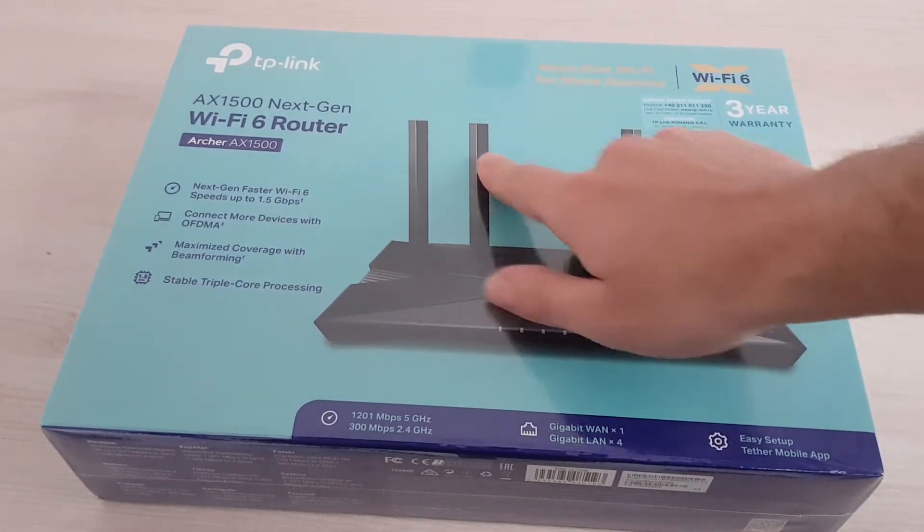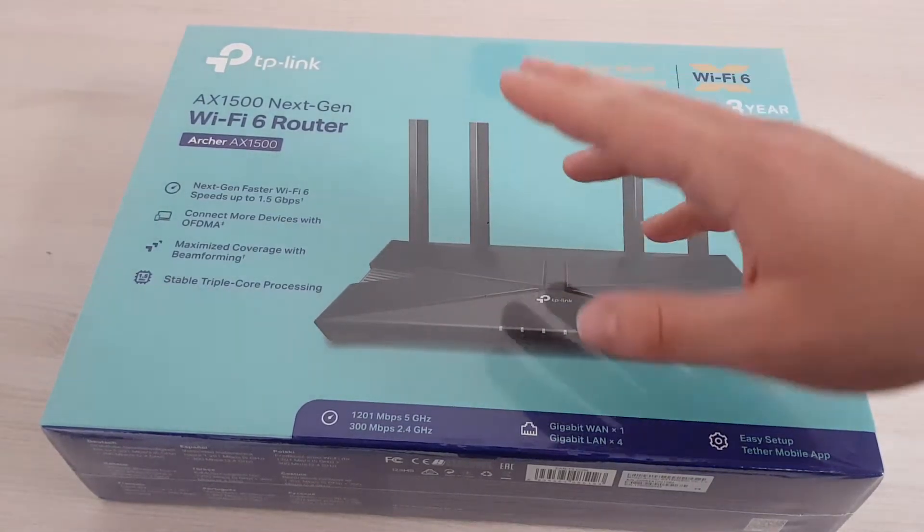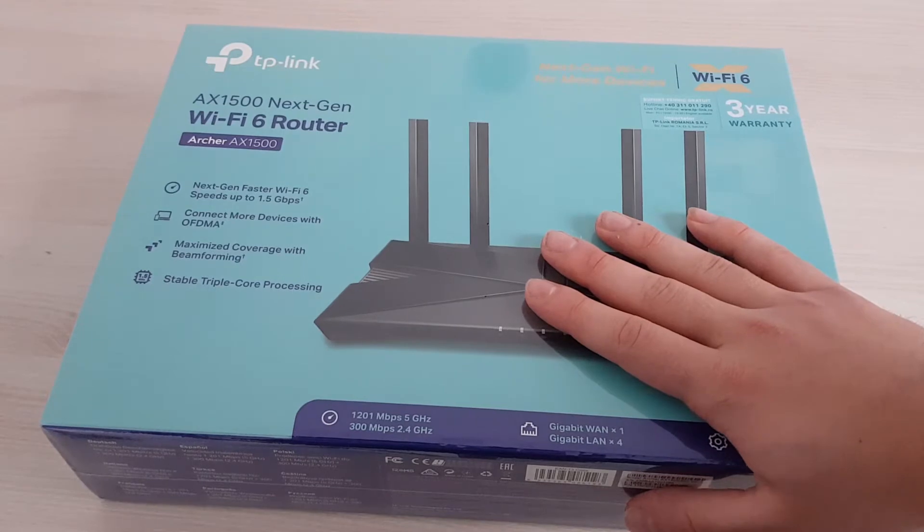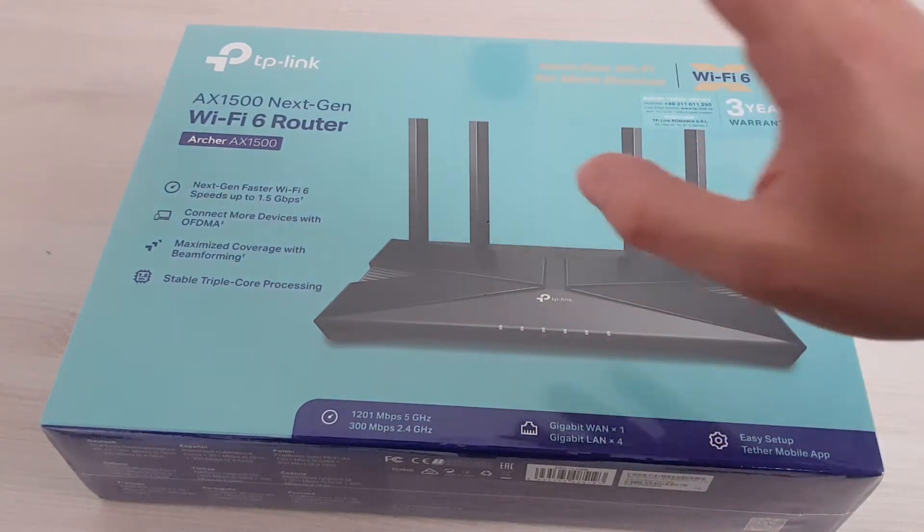This is a really cheap router for Wi-Fi 6. I've paid like 40 euros, even less I think, like 37 for it. You can do the math in dollars — it's like 50 dollars.